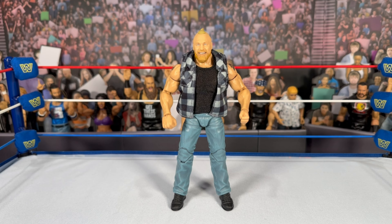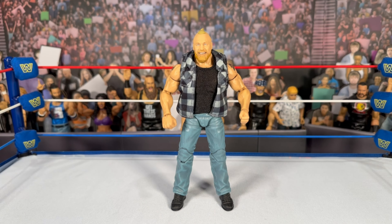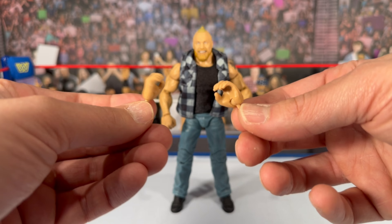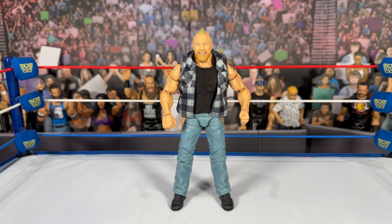Starting with Brock Lesnar — this is now the third elite Brock with the same smiling head scan and ponytail. The Elite 96 was the first updated Brock since his return, then Elite 99 had the Cowboy Brock in overalls, and now we're getting Brock with the jeans, flannel, and a cloth black t-shirt underneath. As far as accessories go, he comes with two open hands. I believe these open hands may have been mixed up in the packaging — they likely belong to Brock, not Paul Heyman.